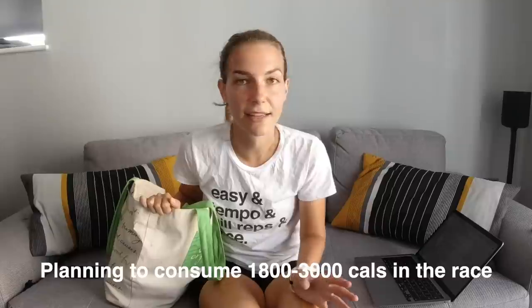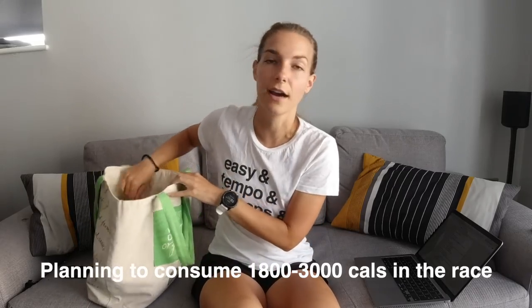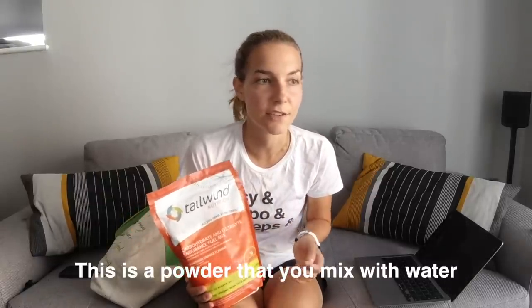For this race I'm planning to take about 9 to 10 hours, so going off 200 to 300 calories an hour that's about 1,800 to 3,000 calories for the whole race. A lot of my calories are going to come from drinks — I'm going to be using Tailwind. It's something I've used a lot over the last couple of years, and thankfully it's actually a sponsor of this race so they'll have big buckets you can fill up your drinks from, so I don't have to carry any with me. It's a complete fuel so you don't actually need to supplement it with anything, though I like to mix it up.